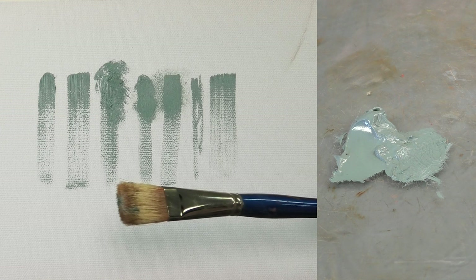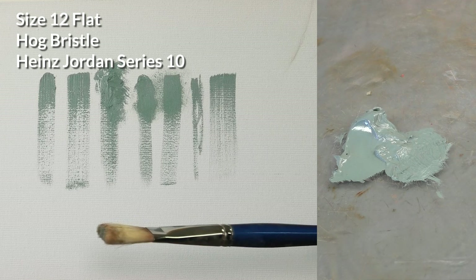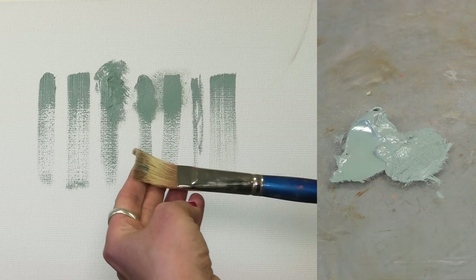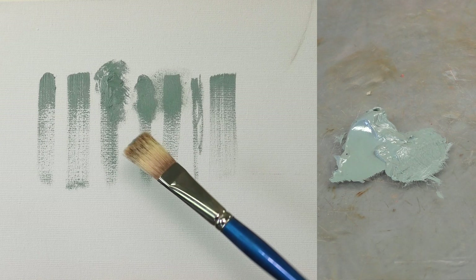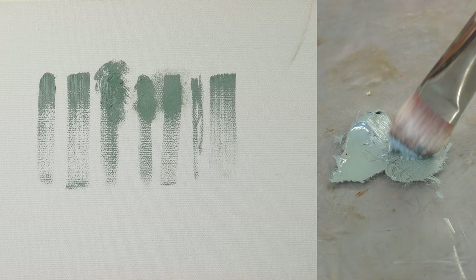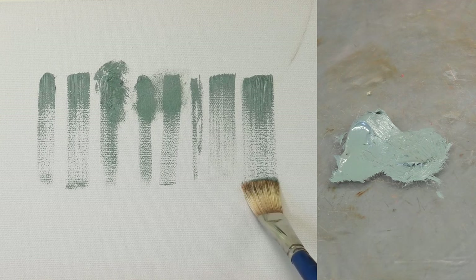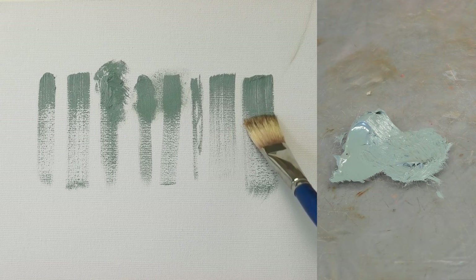One thing I wanted to note is brush size and how useful it can be. This is a size 12 in hog bristle — HJ series 10. I really like these brushes because they wear well, I like the spring of the bristles, and they're not terribly expensive. Size 12 is about as big as I'll go because it just takes up so much paint. This is great if you want to paint very large expressive areas, which sometimes I do.